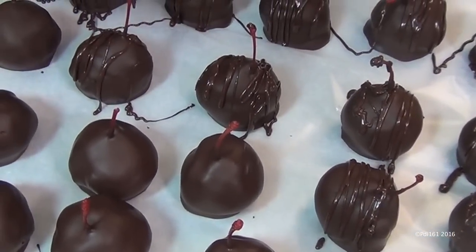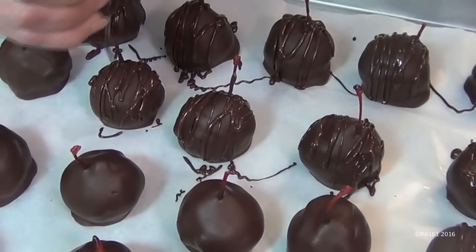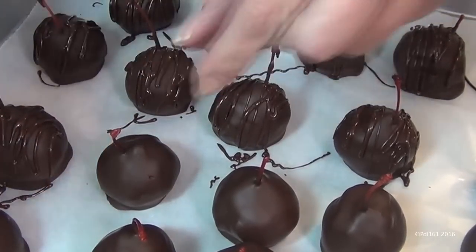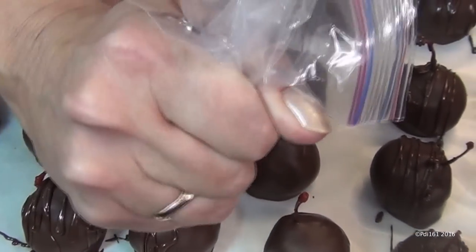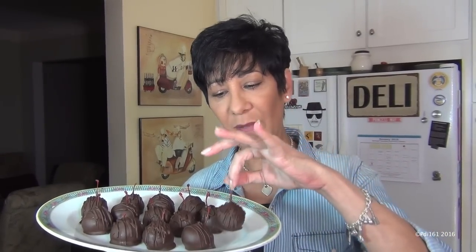You know what would look nice? Melt some white chocolate, tint it red, and drizzle that over them — they'd look so pretty for Valentine's Day. I didn't want to go through that ordeal, but it's a great idea. Still, look how stunning these cherry bombs are — they're perfect for Valentine's Day.